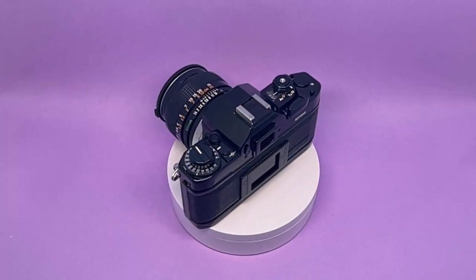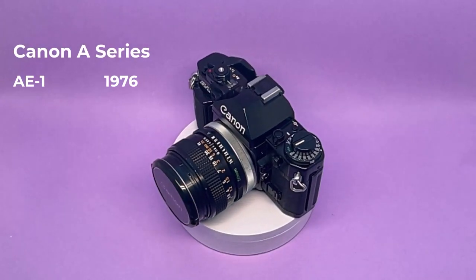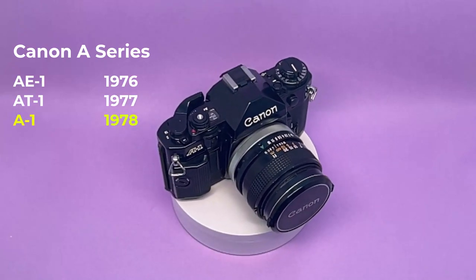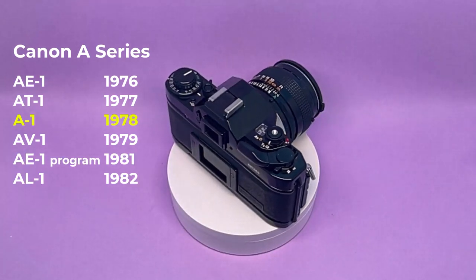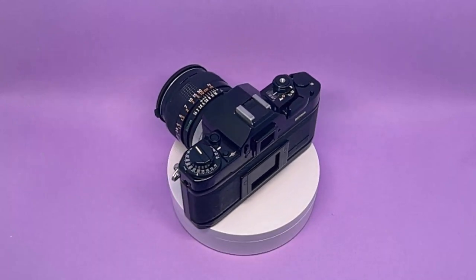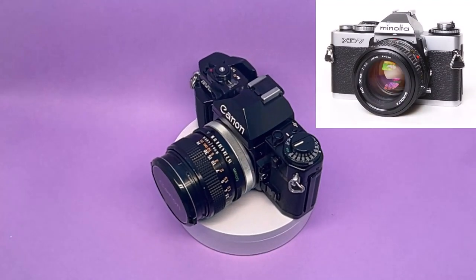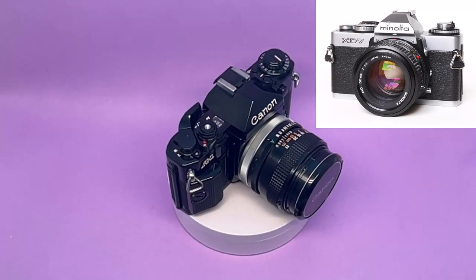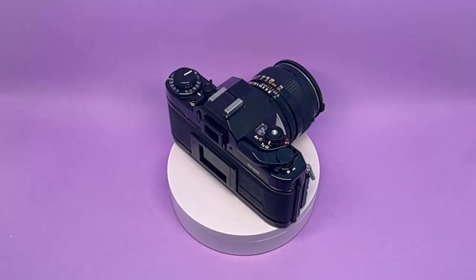The Canon A1 came out in 1978. In the line of Canon A cameras, the AE-1 came out in 1976, AT1 in '77, this A1 in '78, AV1 in '79, and the AE-1 Program, AT1, and AL1 in '82. One year before in 1977, the Minolta XD came out with electronic control exposure modes including aperture priority, shutter priority, and full manual mode. But it didn't have the program mode that the A1 introduced for the first time in SLR cameras.